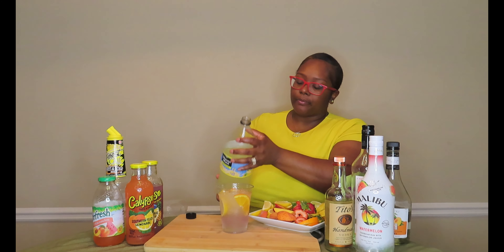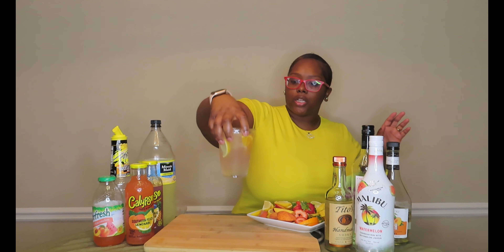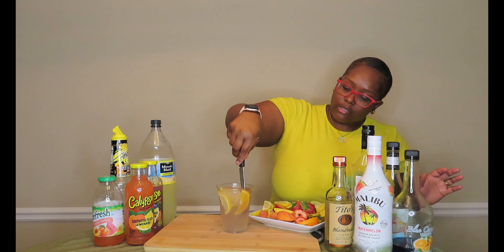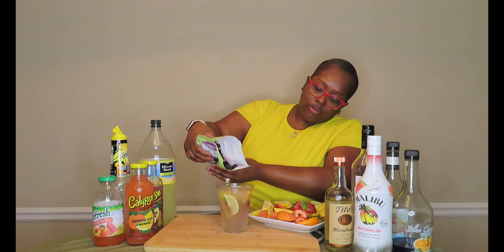Then we're going to pour in our Island Wave Calypso juice. We're going to put some lemonade on top just a little bit, and then take our sweet and sour and put that on top as well. I want this one to have a little bit of color — the Island Wave is so light. The frozen blueberries actually might give it some color; the frozen ones give the drink a little purple color. So we're going to put those in there.